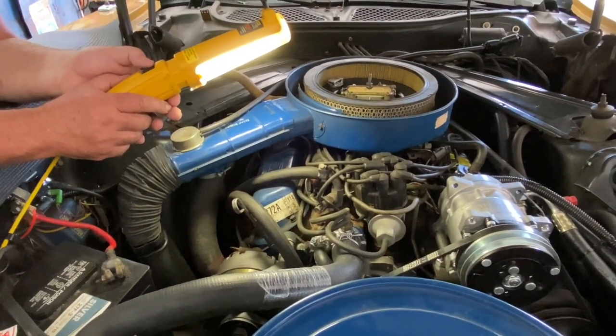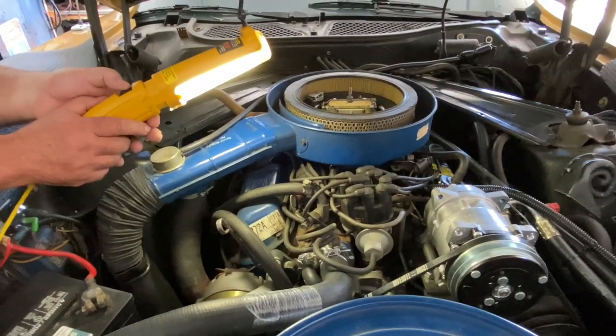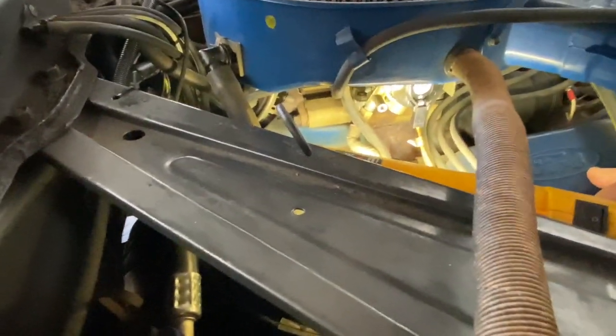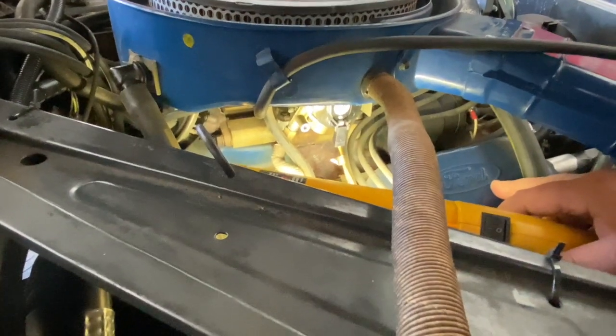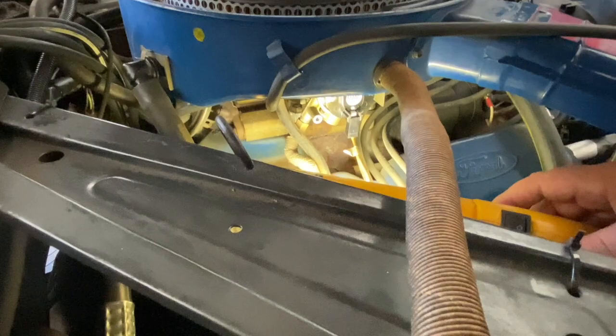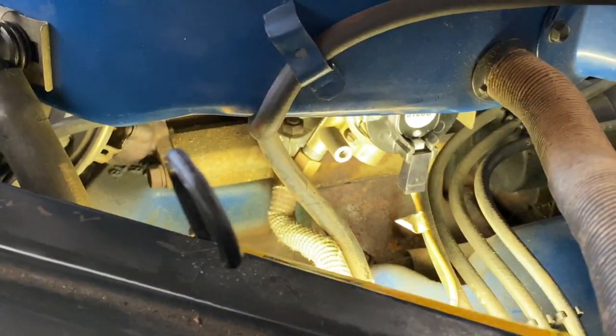We're going to stop for a moment and I'll try to point it out. I'm going to show something that is more akin to an automatic transmission based vehicle, but it is still related to a manual transmission to a degree. What I want to point out is going to be hard to see because it's so congested back here.